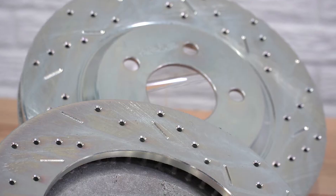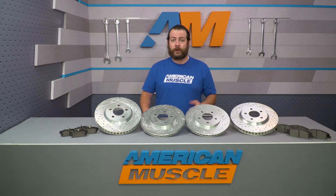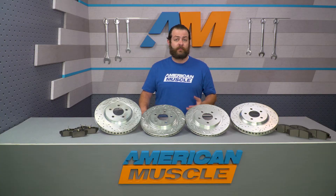The extremes are gonna reduce heat upward to 200 degrees, which is gonna reduce the chance of you warping a rotor under extreme driving conditions. The rotors are gonna be CNC machined out of cast iron, and they're also gonna be hit with a zinc electroplated finish, which is gonna help cut down on the chances of them rusting, as well as just looking great behind any wheel.